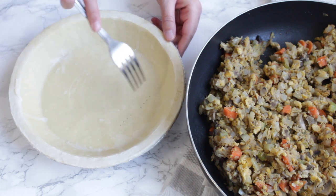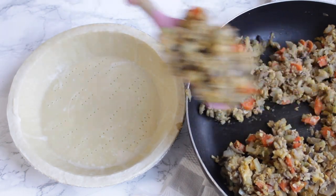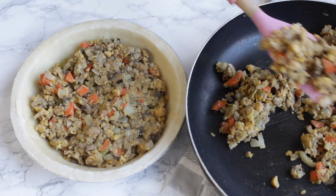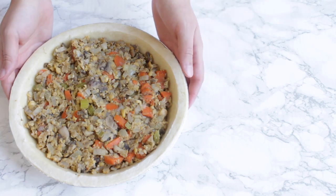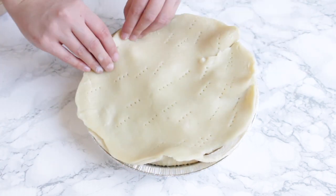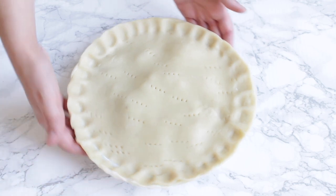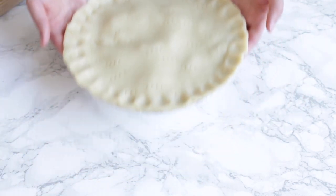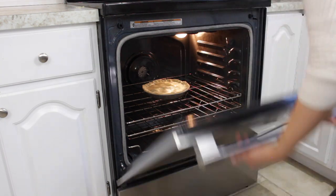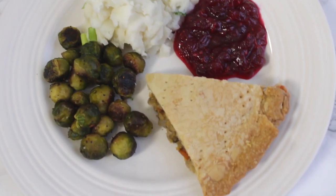I used store-bought crust for this, but you could also make your own. Poke some holes in the bottom of your crust before adding in your filling — doing this will allow the steam to escape while the pie is cooking. Cover the pie with more dough and don't forget to poke some holes in that one too to allow steam to go through. Pinch the edges with your fingers to seal. In the oven on the bottom rack, cook the pie at 350 degrees for about 55 minutes. When it's done, allow it to cool before serving.